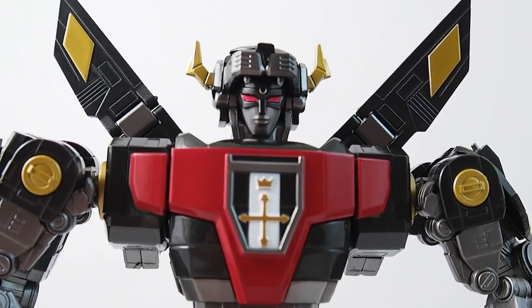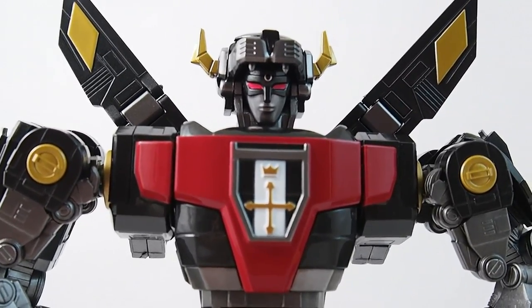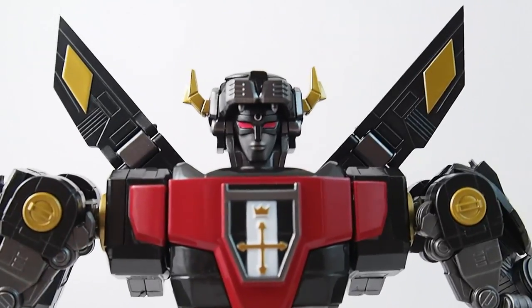Hey, this is Josh from CollectionDX.com, back with a robot review. It's been a while.